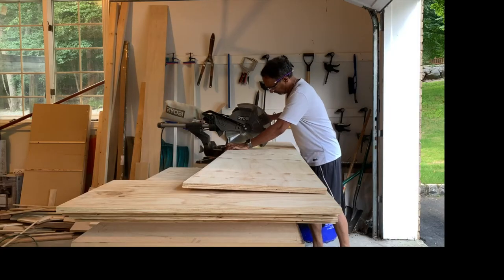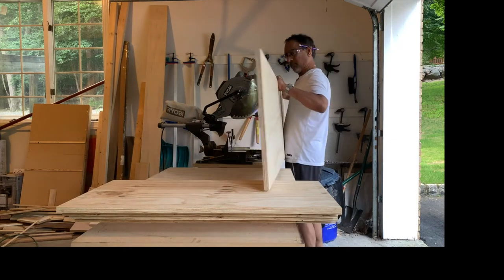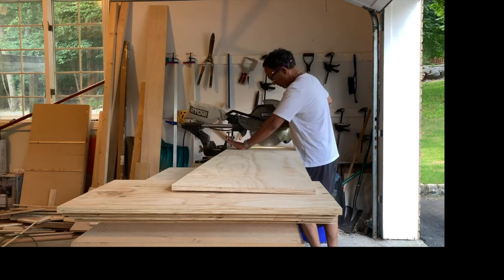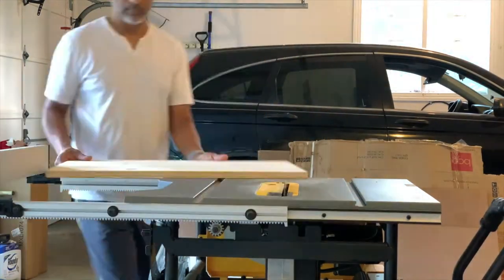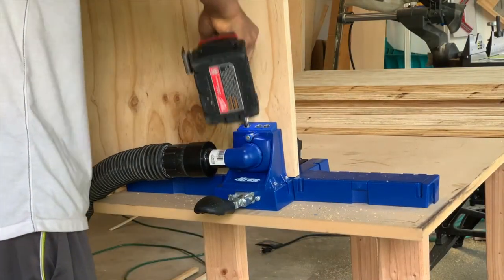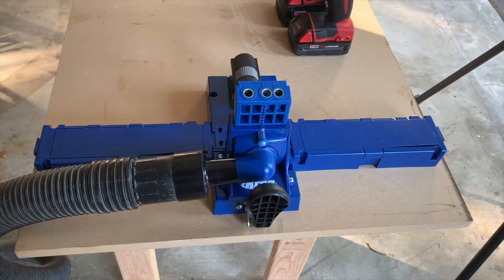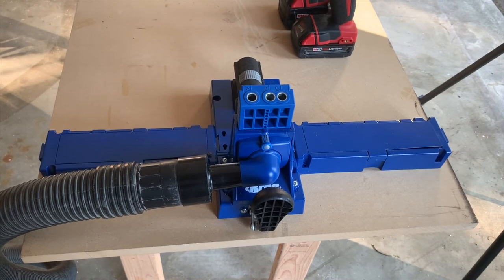I first started by cutting boards to rough size using the miter saw. Since the board was wider than 12 inches, I cut on one side then flipped to cut the full width. I then cut the boards to exact length and width using the table saw. I used pocket holes for all the joints. I recently upgraded my pocket hole jig to the Kreg K5 model, which makes setting up and drilling pocket holes exponentially faster. Links to all the tools I used are below.